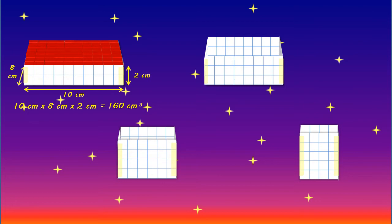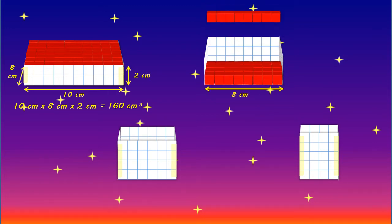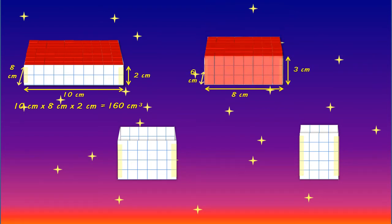I wonder, will the next box have a greater volume again? What do you think? The third box is 8 centimetres wide, 6 centimetres deep, and 3 centimetres high, which when multiplied together gives us a volume of 144 centimetres cubed. So this box has a smaller volume than our second box, but a greater volume than our first box. I wonder how the next box will compare.